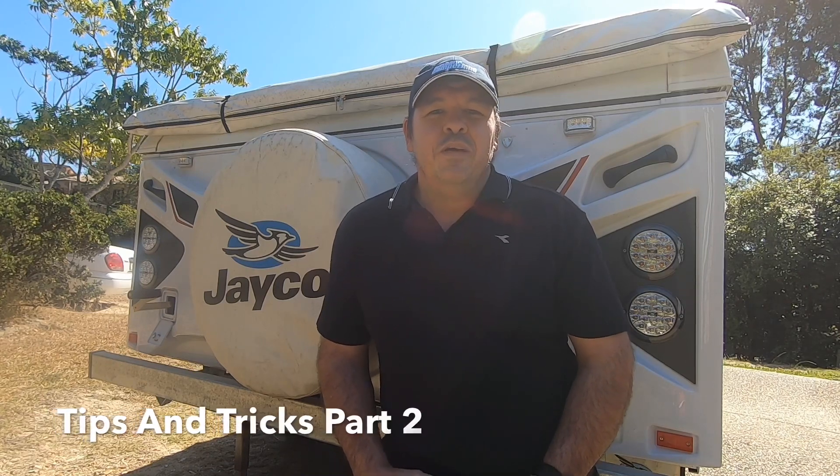G'day and welcome to Outdoor Adventures. Before I get started on my video today I'd love to thank everyone who's subscribed to the channel. I hope you've got some ideas about how you're going to plan your next trip. My first video tips and tricks seem to have had a lot of response and people are sending me messages on how they can set up their camper and camper trailer. I really love questions and it gives me ideas for other videos to help you get more out of your camper and camper trailers.